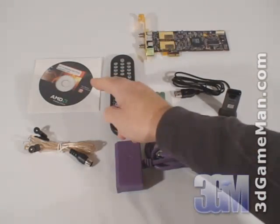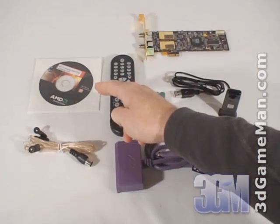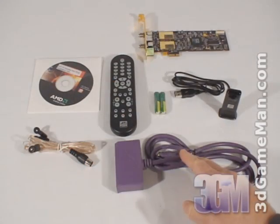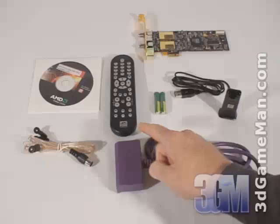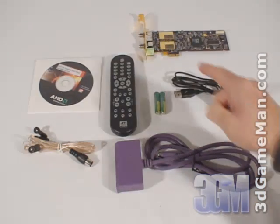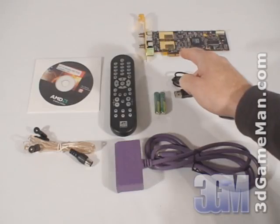What's included is the Catalyst Media Center software installation CD with drivers, FM antenna, input adapter, remote control, two AAA batteries, USB remote receiver, and the TV Wonder HD 650.